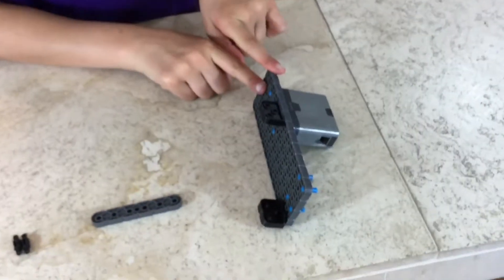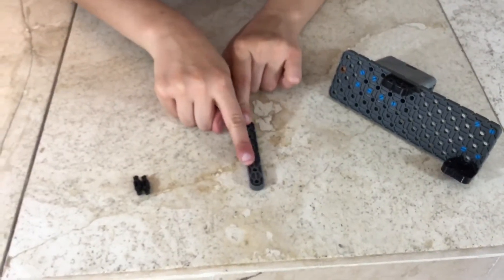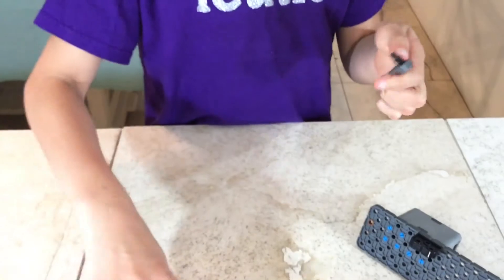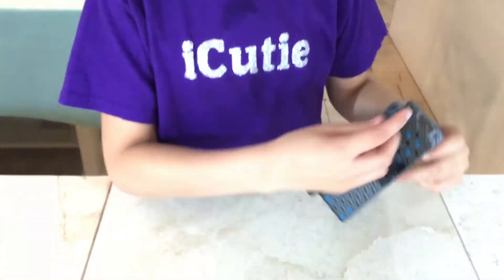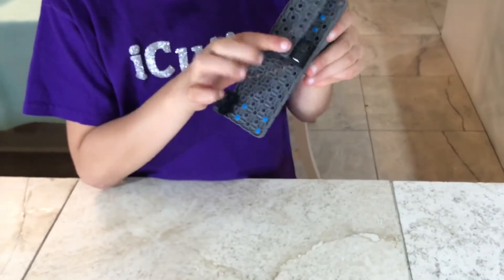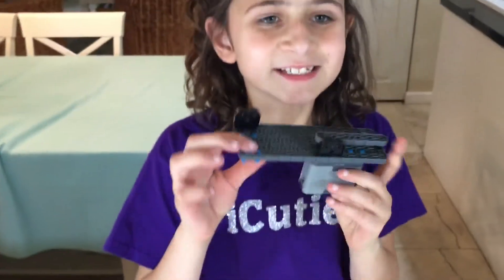For step 23, you'll be needing what we did in step 22, one one-by-seven, and two pitch standoffs. Attach the pitch standoffs to the two edges, then attach to the top and wait until you hear a snap. This is what it should look like.